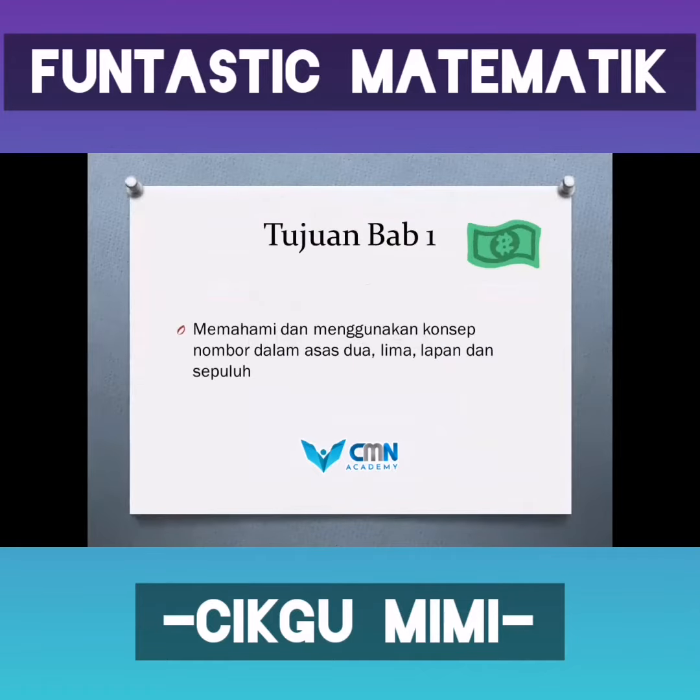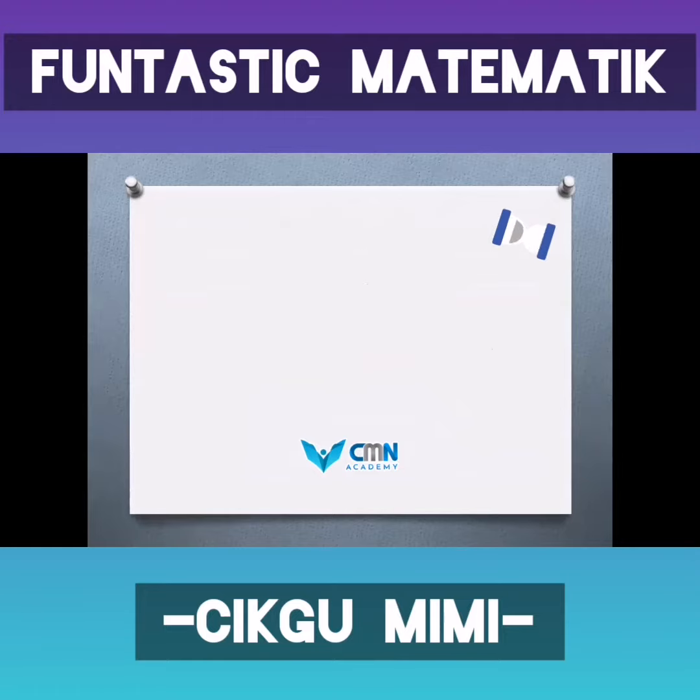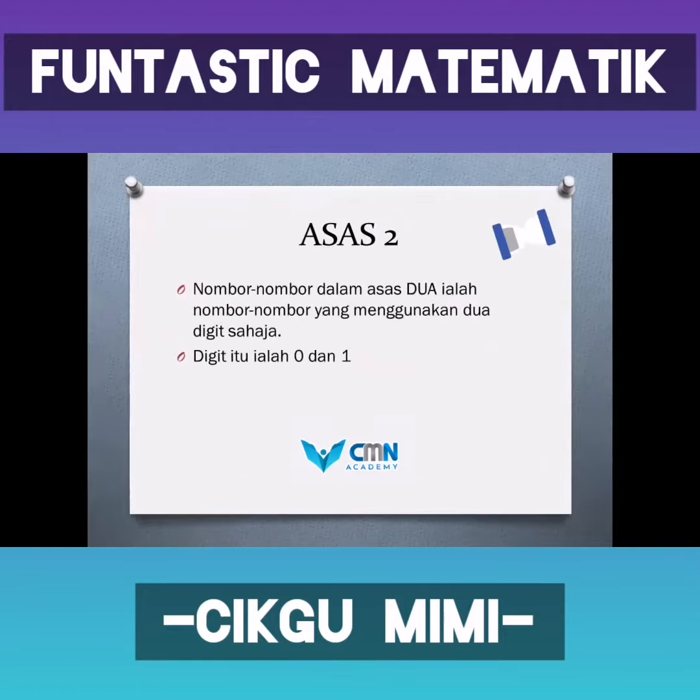Kenapa kena belajar Asas Nombor? Tujuan Bab Satu adalah untuk memahami dan menggunakan konsep nombor dalam asas nombor. Kita teruskan dengan asas dua. Asas dua merupakan nombor-nombor yang digunakan di dalam kelas.